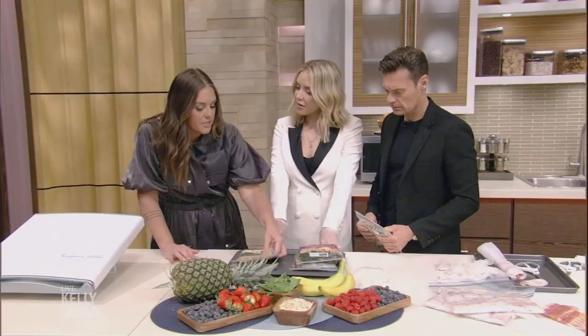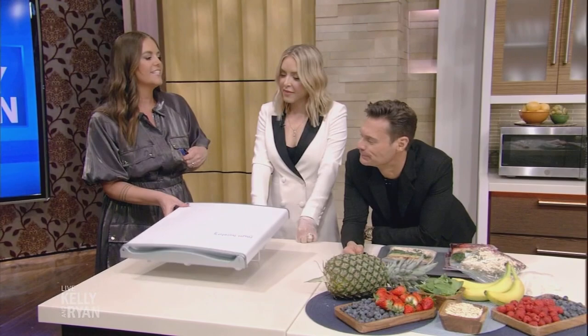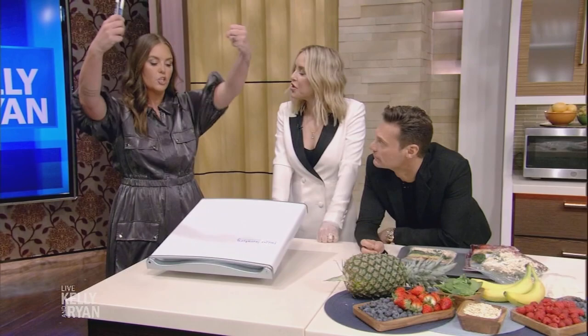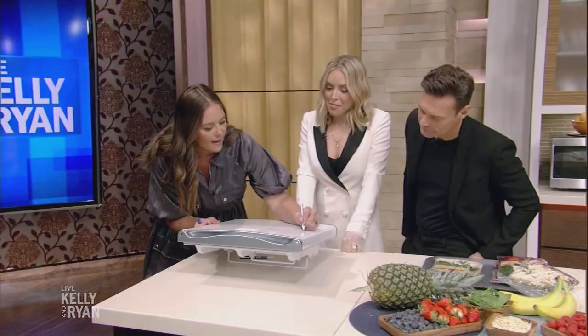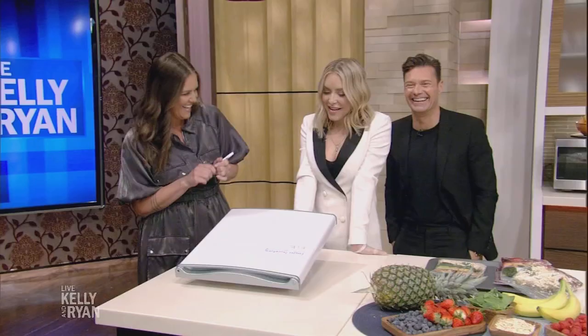I have a big deep freezer in my basement with tons and tons of meat, but the problem is I never know what's in there. You open it up, you search, and then you've changed the temperature. So instead — dry erase marker. Write what you have on the freezer door: what's in there, how many pounds, and the date you put it in. Then you know exactly what you have. Super simple.